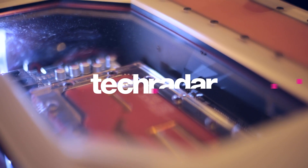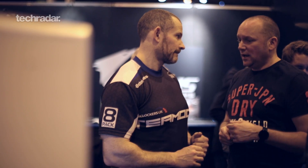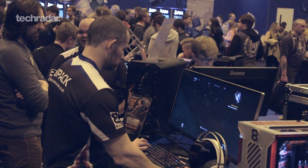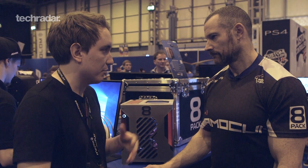Hey there, I'm at Insomnia 57 Gaming Festival, and I'm talking to Ian 8-Pack Parry. He's one of the top overclockers in the UK and the world, and we're looking at his latest machine here, which is the Asteroid. You're just going to give us an overview of the machine, 8-Pack. So what is it about this machine that makes it different from your average gaming machine?